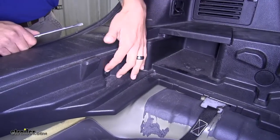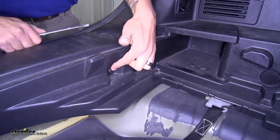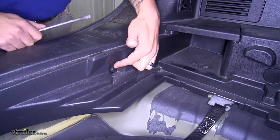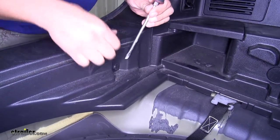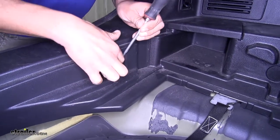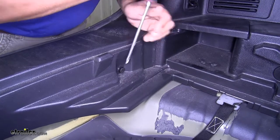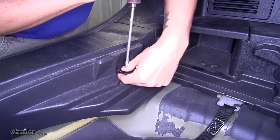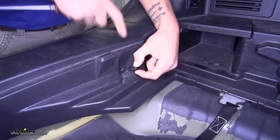On the inside of our threshold, right towards the edge on either side, we're going to have a push pin fastener holding it in place. Grab a flat head screwdriver — there's going to be a small notch that you can get underneath the center section first, and we're going to pop that out to relieve the tension on the clip, then pop the rest of it out. We'll remove the other one on the other side as well.